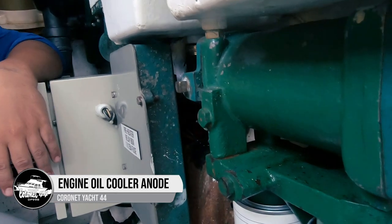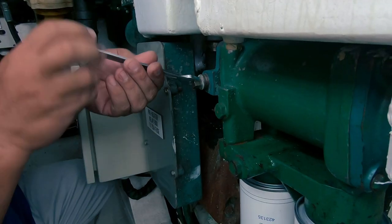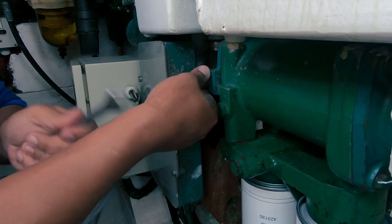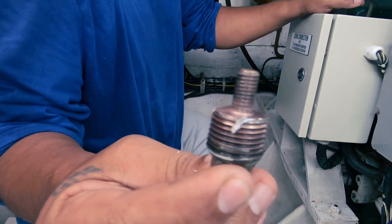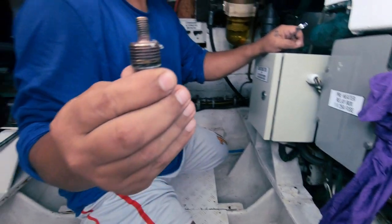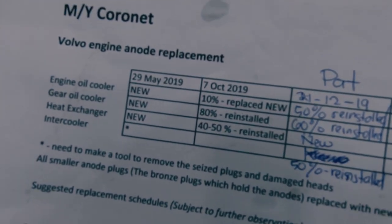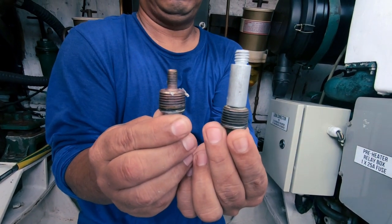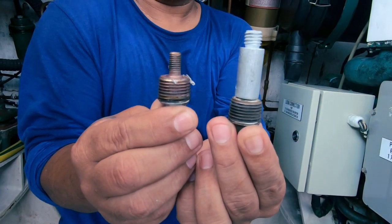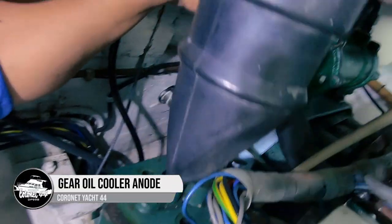Now we're going to look at the engine oil cooler anode. Out it comes — wow, that one's gone. We probably need to change this every May — it probably only lasts a year in that position. It's a bit surprising that it's gone, but it is a much smaller anode, as you can see.